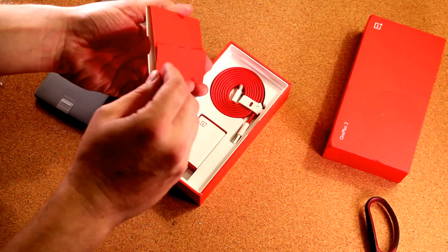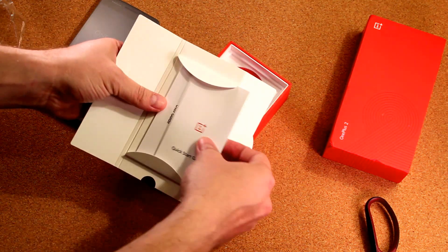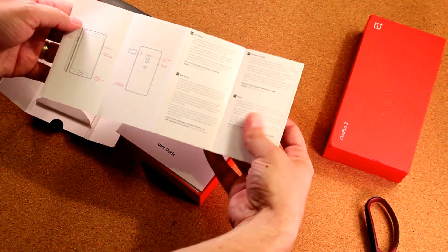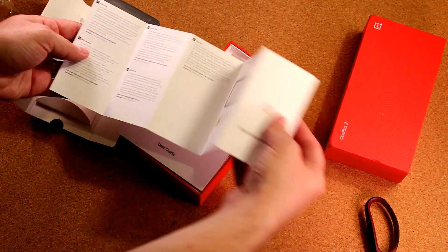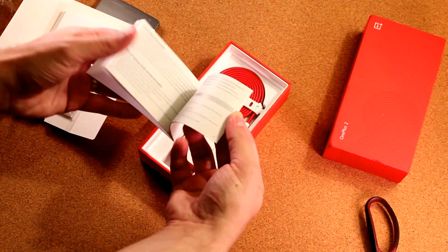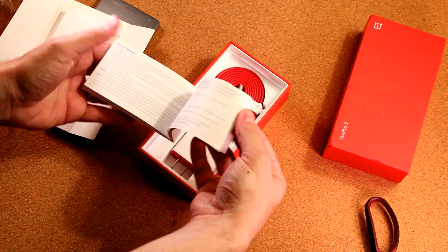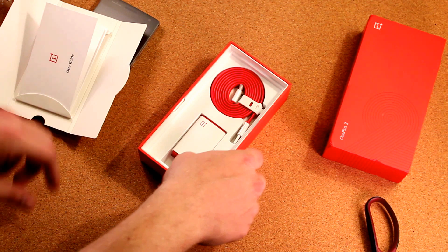Underneath the phone is a set of manuals. There's your quick start guide and user guide. The quick start guide just has what the buttons are, with a couple of different languages telling you how to use just the outside buttons of the product. The user guide covers more safety declarations. It says to save power and achieve longer battery life — just some generic stuff in here that you may never actually read.